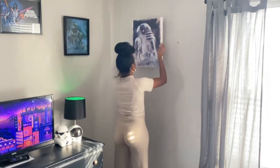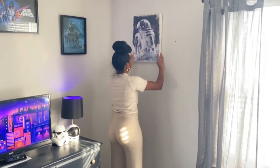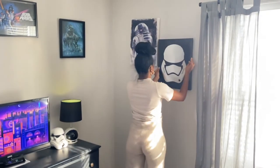Next I'm just rearranging his pictures. He had these canvases behind his bed, and I thought they would look better on this wall since it's smaller and fits better to scale.